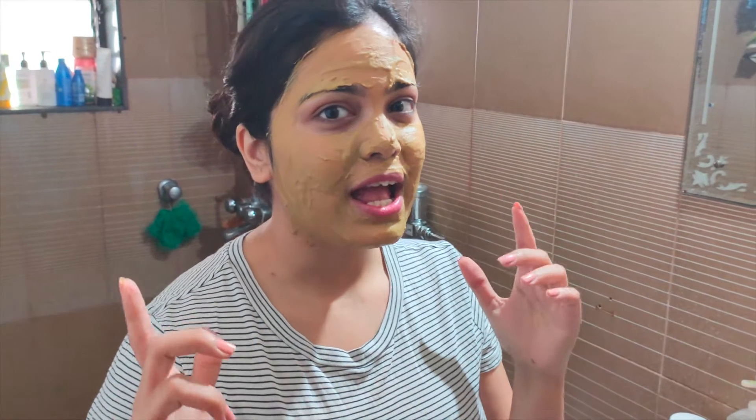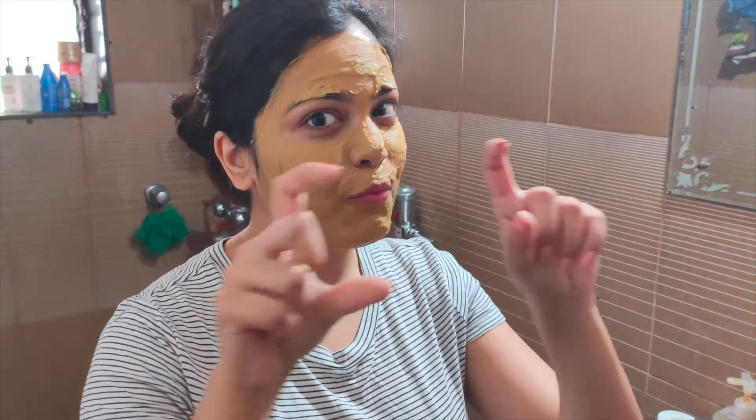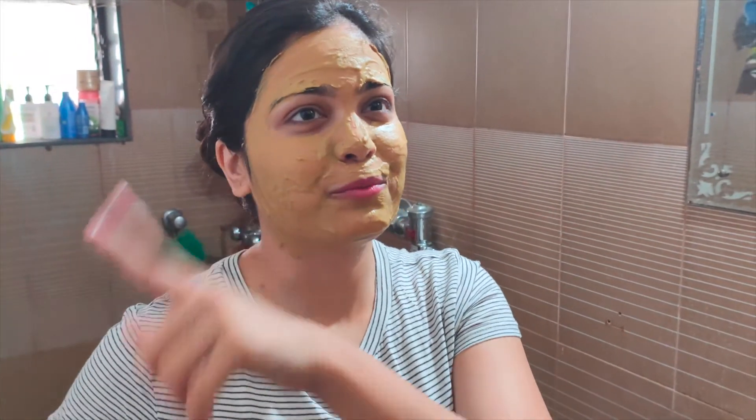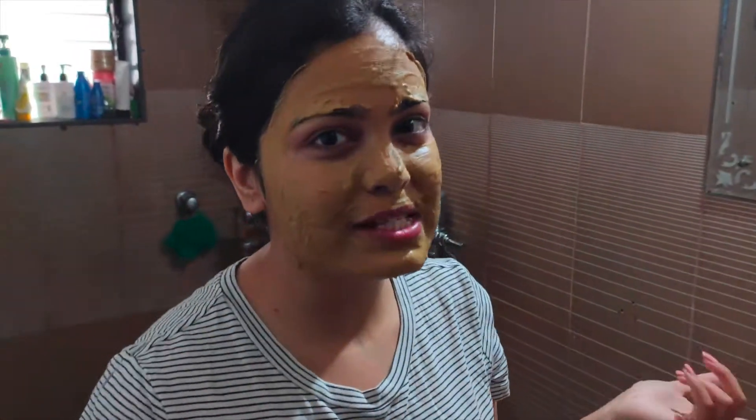It's time to wash my face. Also, a warning — if you hear some noise or background sounds, please ignore it because I am in the washroom and there's activity downstairs too. Let me wash my face and see the result of this face mask.